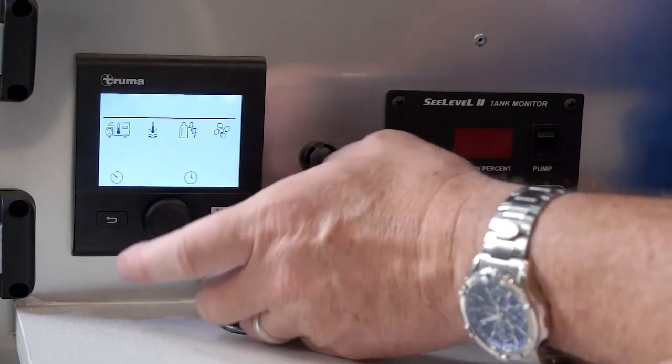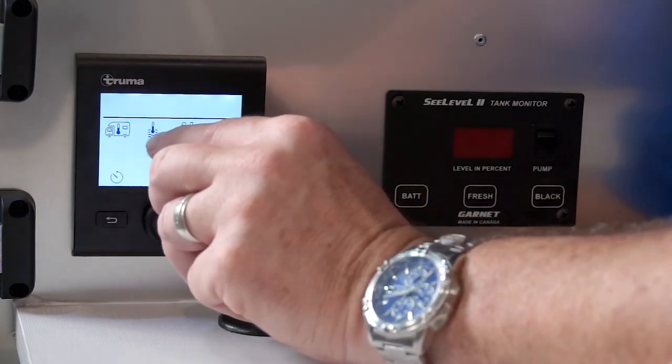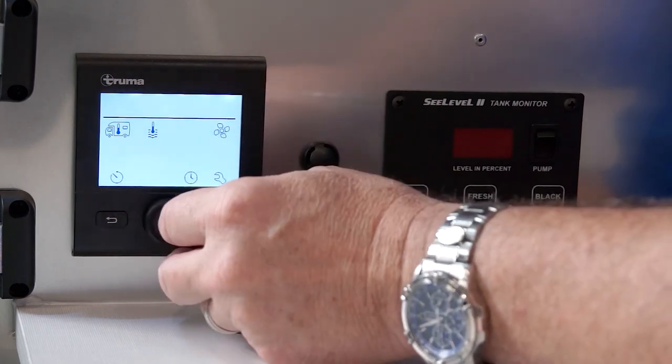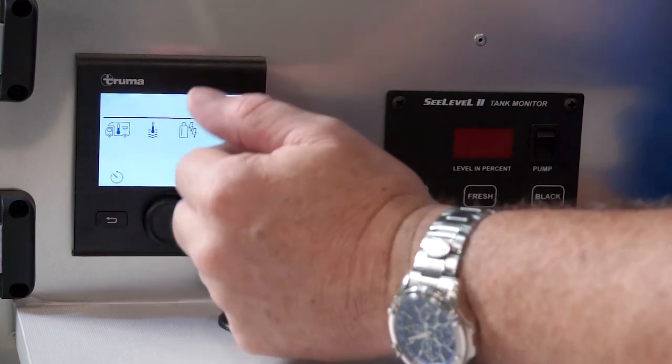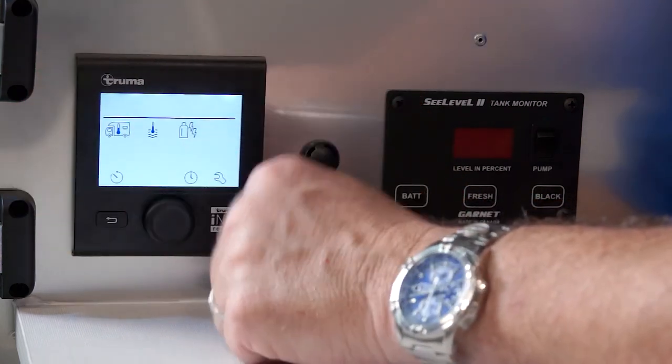The Basecamp has a combo heating unit. For the water and heat, we have a Truma display. If I push in on the middle knob, I have icons across the top — my indoor temperature, my water temperature — and I can scroll over to electric and gas to turn those on and off, and then adjust my fan speed to control how much air goes through the furnace.